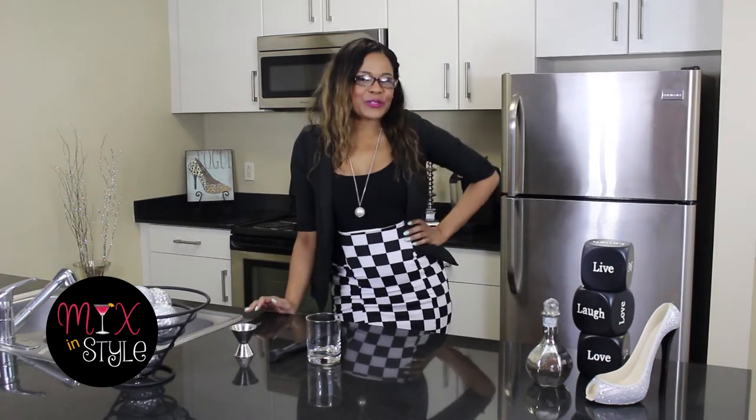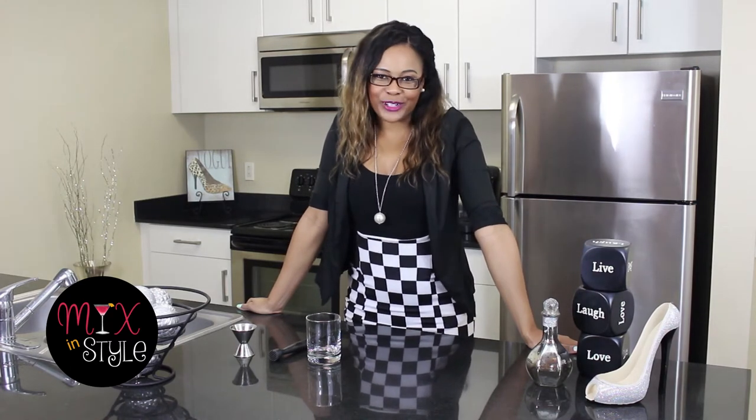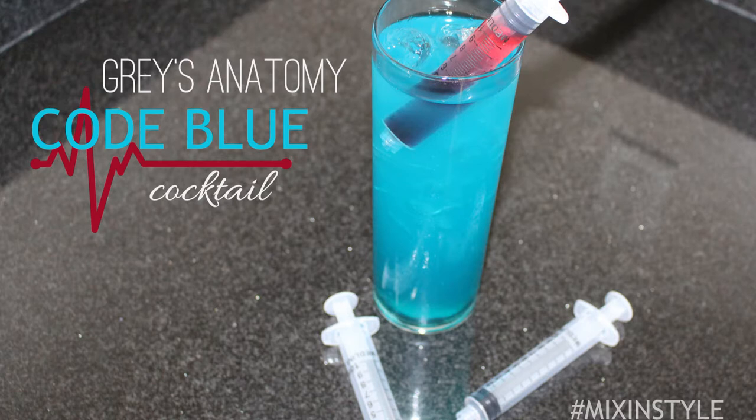Hey guys and welcome back to Mix and Style. I'm your host Jessica Williams. We are right in the middle of celebrating a special night — TGIT. It's coming back to us and I'm showing you how to make some pretty cool cocktails to enjoy while you're watching the show. We just finished making a Grey's Anatomy cold blue cocktail and now it's time to move on to Scandal.